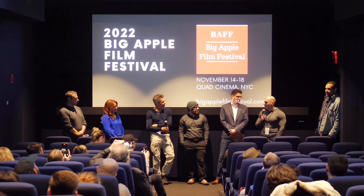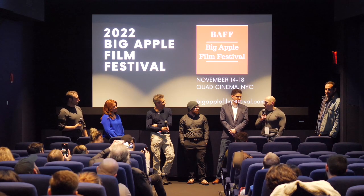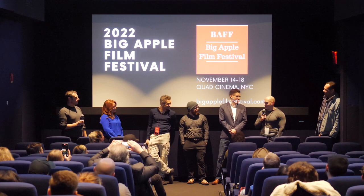Basically minimum lighting, guerrilla crew — just a few of us running around Manhattan and Brooklyn. Nobody helped, just us.